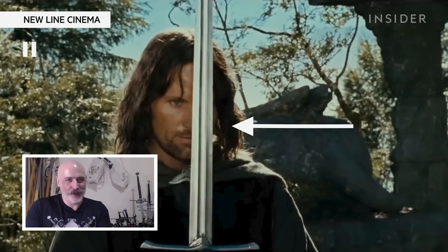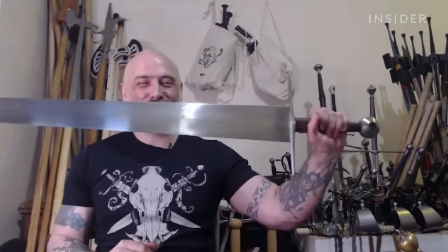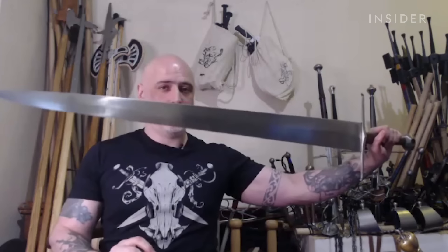So this is the eponymous longsword. As you can see, this particular example is not the thin thing that you see in a lot of heraldic combs. This is designed to cleave things quite well, but also to thrust them.